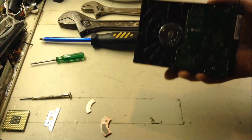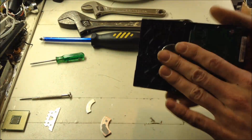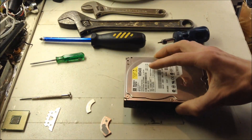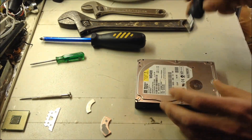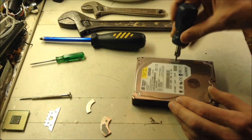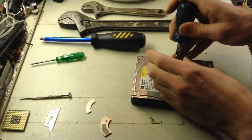So first of all, you're going to need a hard drive with a spinning disk, not a solid state hard drive because that won't work. These are the older type, but I think the newer type will work — the SATA type should work also. And then a lot of these have torx bits, so you need to get torx bits.